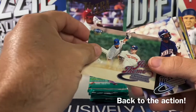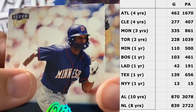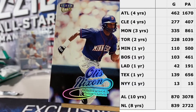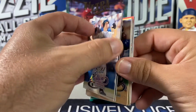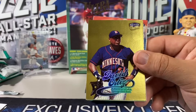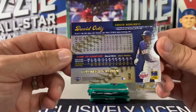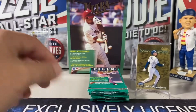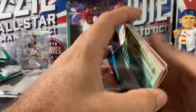All right, here we go. Jim Thome, Otis Nixon is wearing a face mask — could you imagine if guys wore a face mask like that now? Todd Helton. Tony Gwynn. Oh my gosh — David Ortiz gold medallion! I know these are one per pack but golly. Paper loss, you're killing me. Rusty Greer, Brian Meadows, Tony Clark and a bunch of other people.